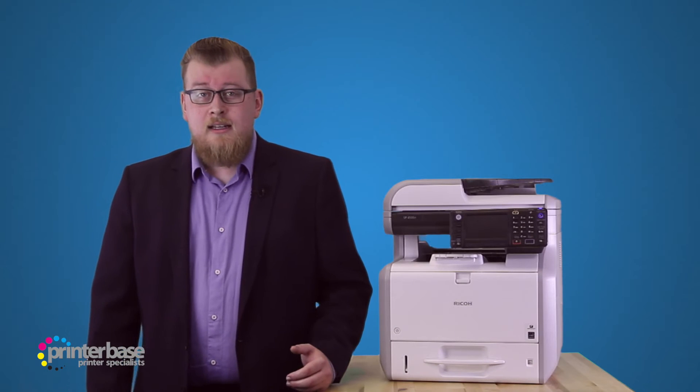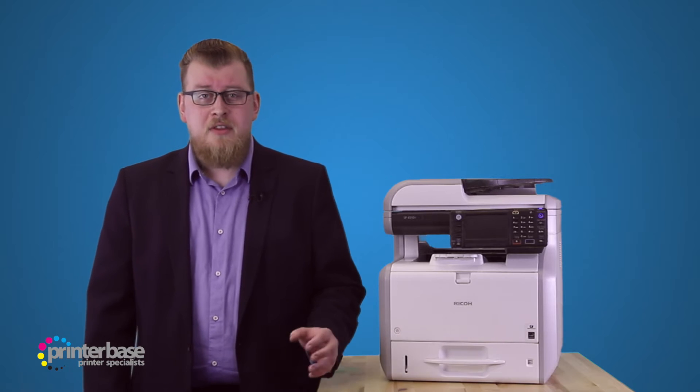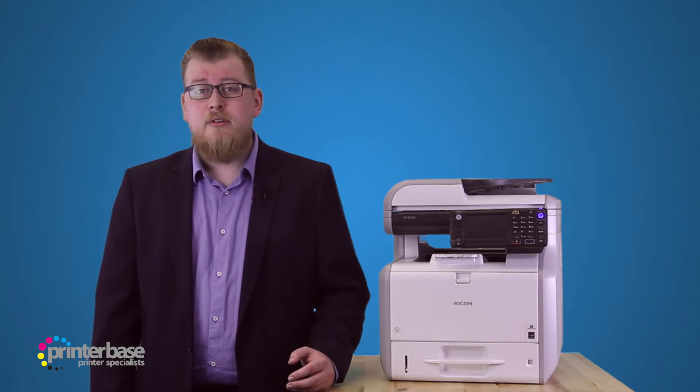Now we'll try something a little different. This time we'll print a 20 page document rather than 20 copies of the same page, to see if there's any difference in the performance.